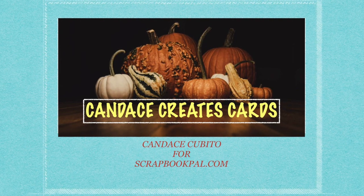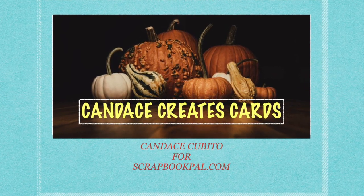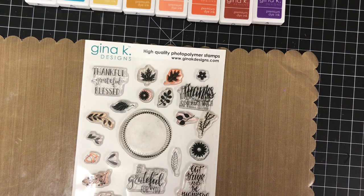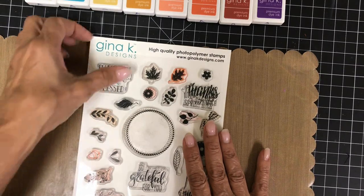Hi everyone, I'm Candice Cubito for scrapbookpal.com. I have here one of the most versatile stamp sets around, Gina K's Autumn Wreath Builder. You can create a variety of wreath styles with this, and then some. I've brainstormed 15 different ways to use the stamp set, but I'm just going to show you six.